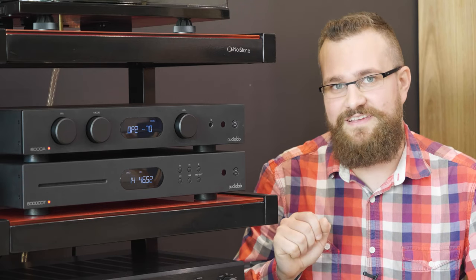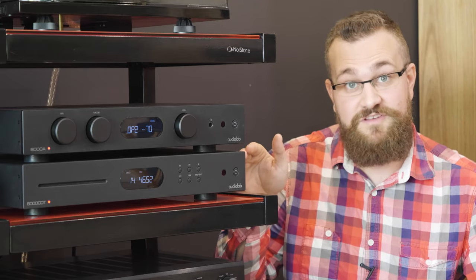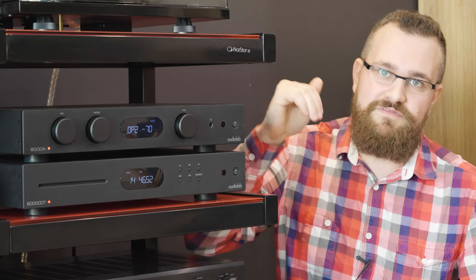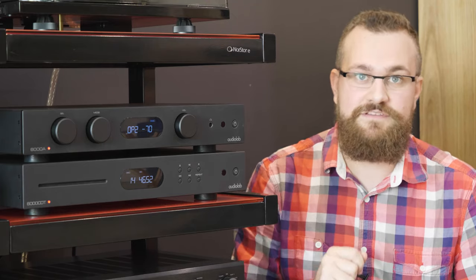That was a brief look at the Audiolab 6000 CDT and we hope you found the information in this video to be useful. If you would like more information on this unit, or indeed its perfect companion the Audiolab 6000A integrated amplifier, you can find a link to both of these products in the description below. You can also leave us a comment, or if you're in Australia, feel free to give us a call.